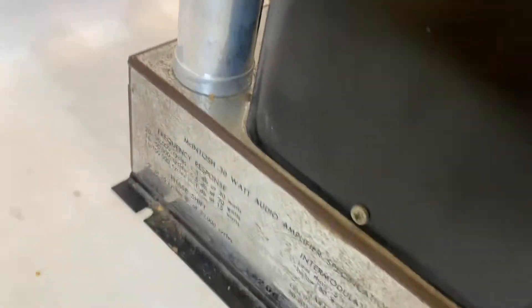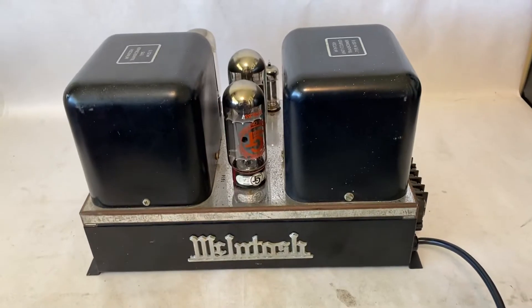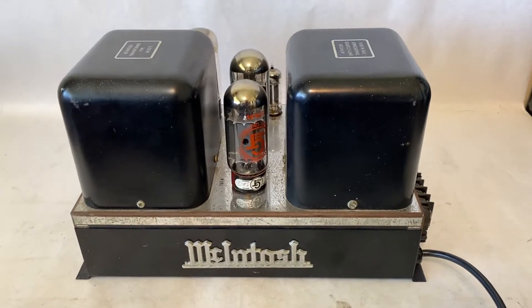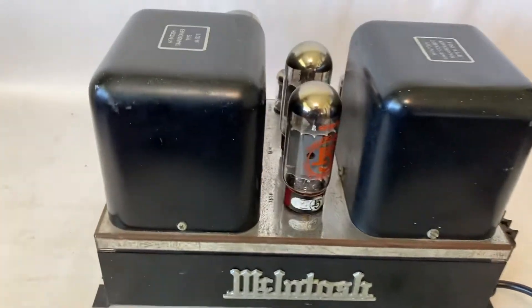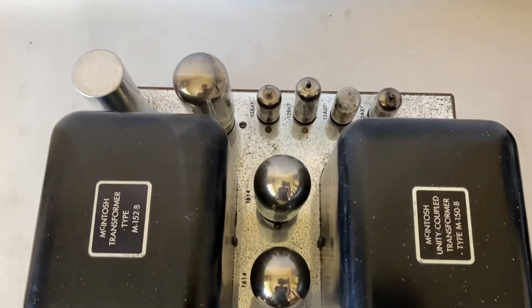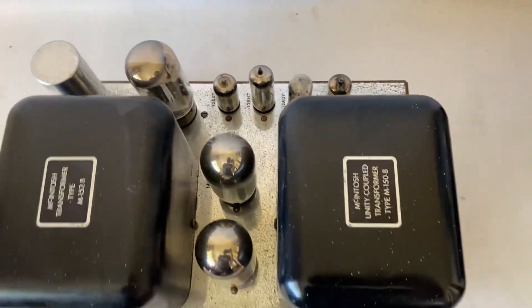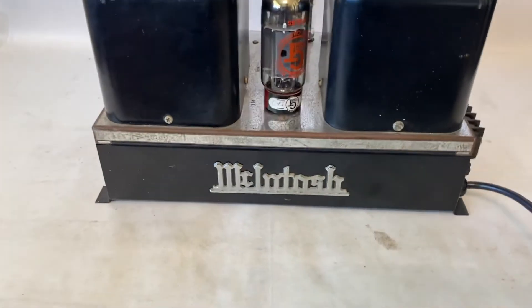I don't think it's going to work properly right off the bat just because of the way it looks. They say that if you find these things, do not try to plug it in — definitely get it serviced and have them test the tubes to see if they're going to work properly before even plugging it in. So I'm not going to touch it; I'm going to take it to a guy who said he'd take a look at it for me.